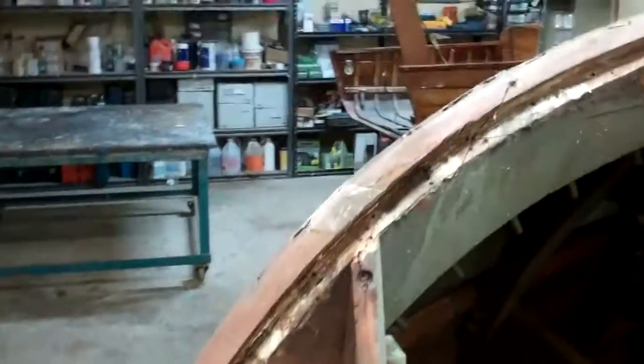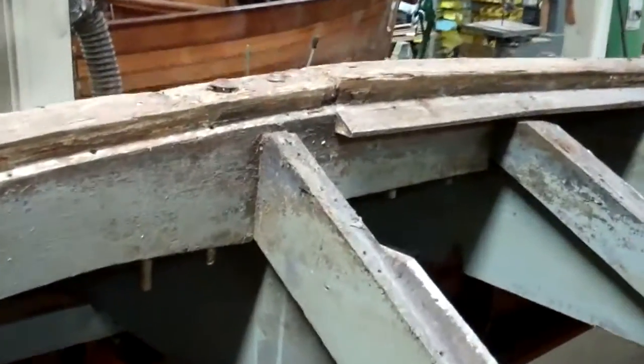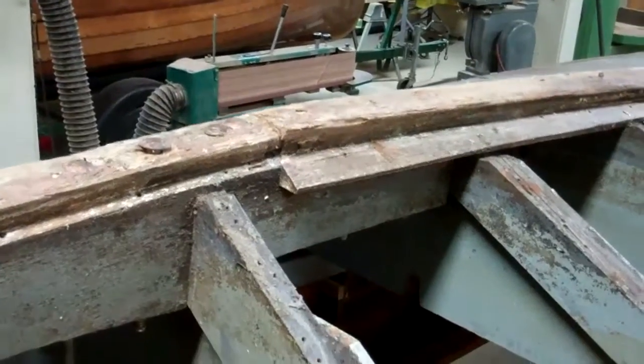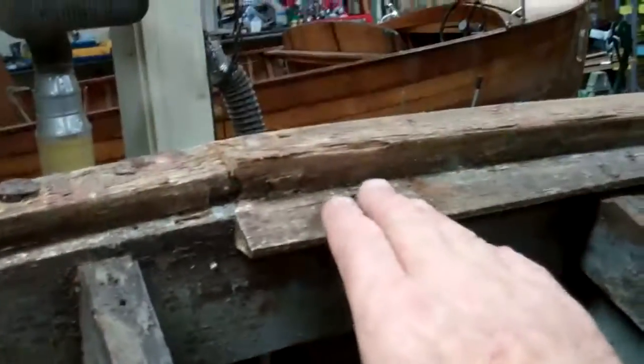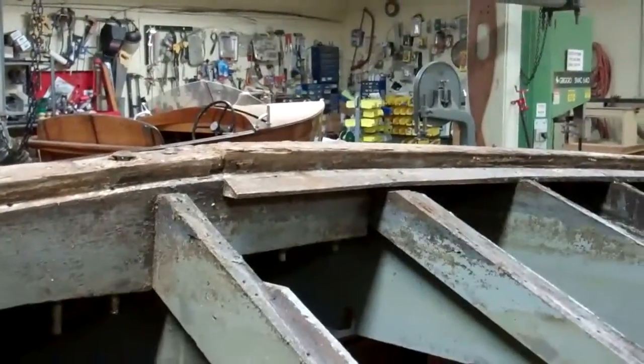The stem, as you can see, is really in good shape. We have a little bit of work to do right here. The plank that's right up against the keel right here was similarly gouged. And we'll be able to save the plank, but we're going to have to do some work here.